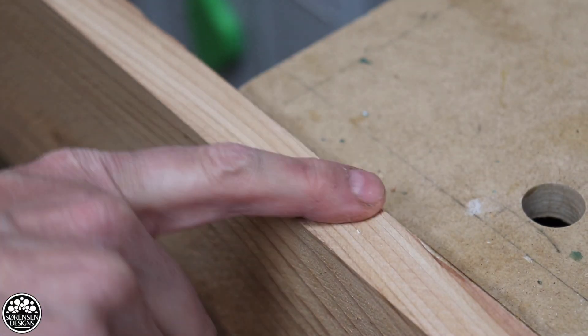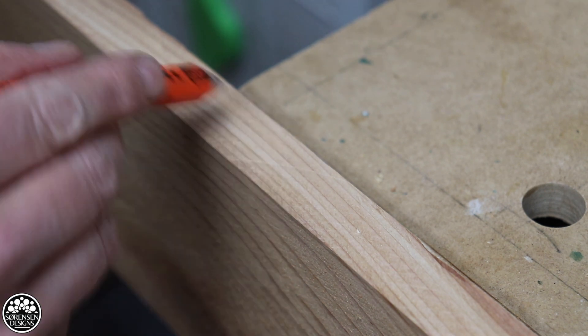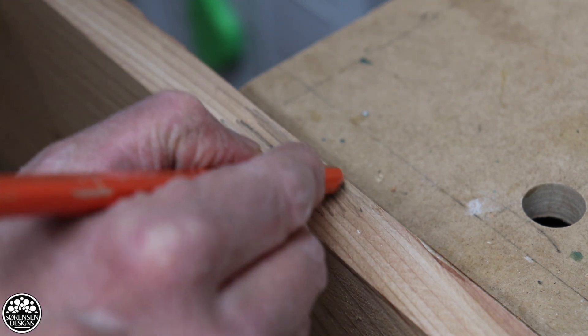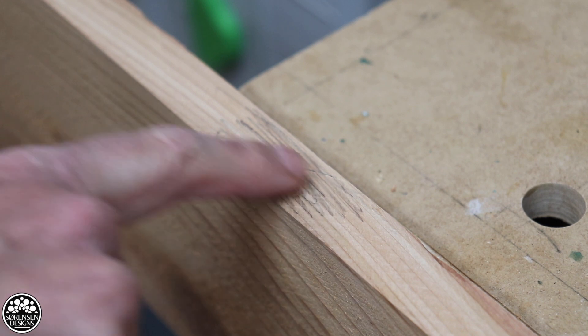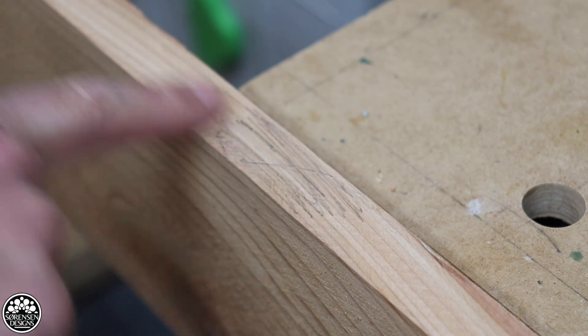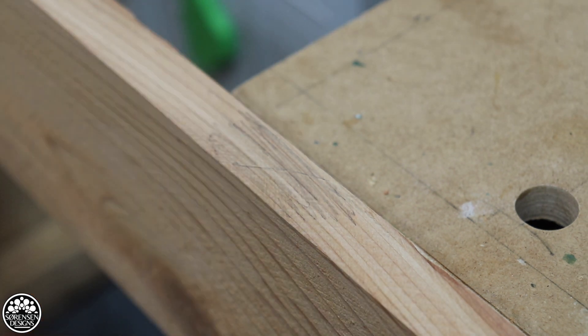I've jointed the board but I've got little saw marks — really small tiny saw marks along the board. This is fine. I can use these boards for the outdoor project and it won't cause any problems. They've been jointed adequately.